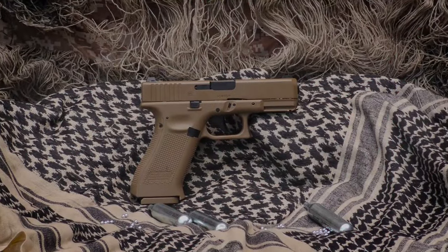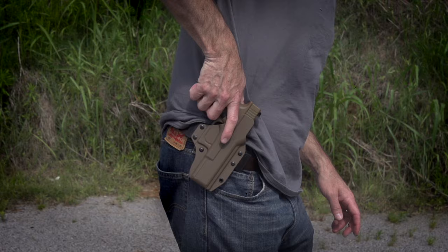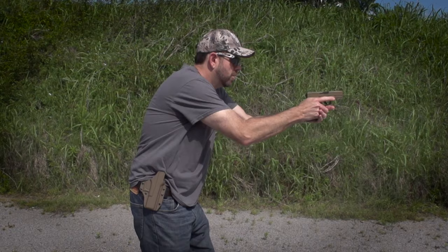The Glock 19X Airgun is an officially licensed replica. It not only feels like a Glock, but it fits a variety of aftermarket holsters, making it ideal for gun handling drills and practice.